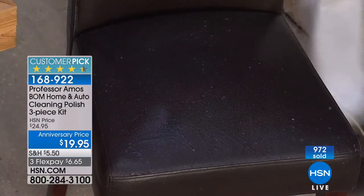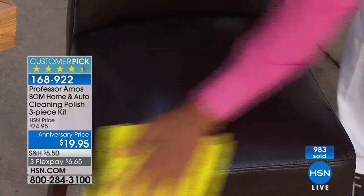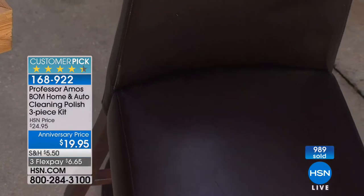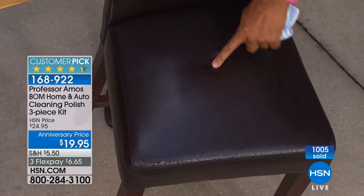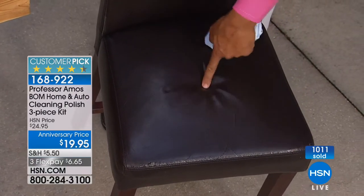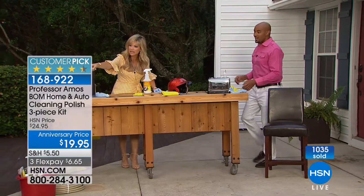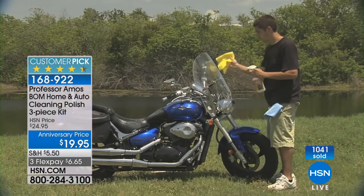What you're doing is you're cleaning, but you're sealing it. If you're tired of cleaning up the fingerprints, tired of cleaning your car only to have to clean it again a week later — why not clean it and protect it? This protects up to six months to a year. That's unheard of in any other product. And what about rims? Yeah, I love it on the rims.